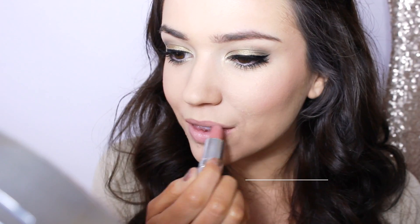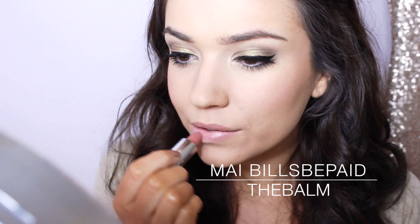Keeping the lips neutral to allow the eyes to be the main focus, I'm finishing with a touch of nude gloss over the top. For the hair, I've curled it overnight but this also works for straight hair.